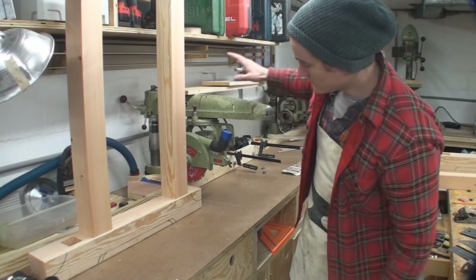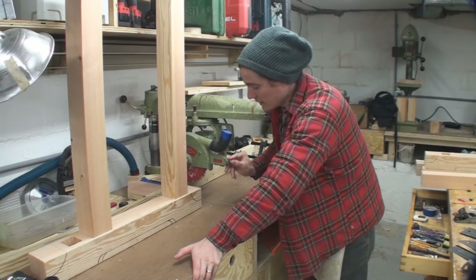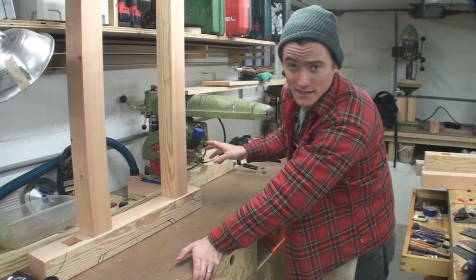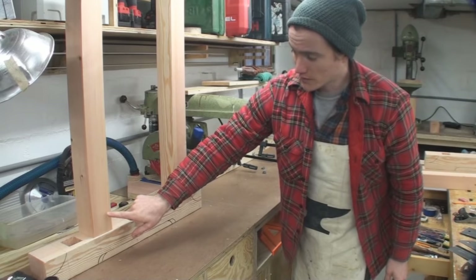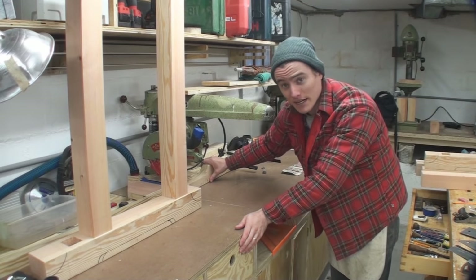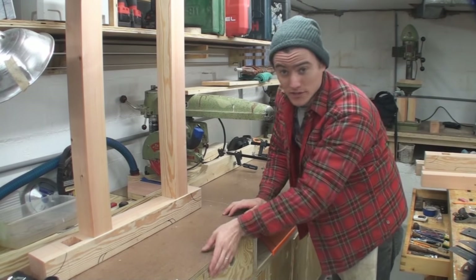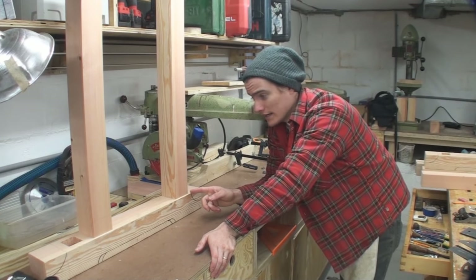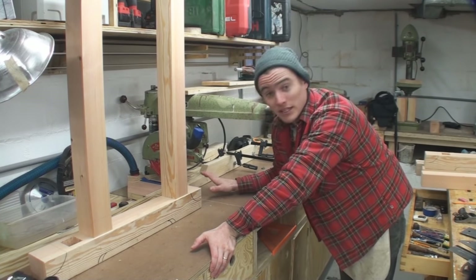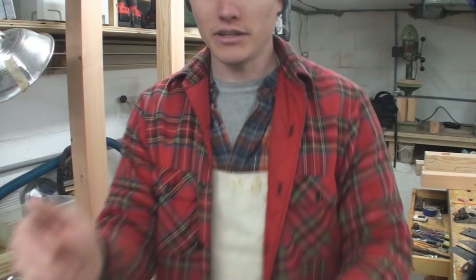I'm cutting these tenons on my radial arm saw. Not everyone has one of these saws, but don't let that hold you back. The way I'm going about it is it has a dado stack set up, and then I put a line on one of the legs marking 2 inches — that's the length of the tenon. I set up a stop so I can consistently flip the leg and slide it against that stop, doing the same thing on each of the four pieces. This gives me a really consistent and quick way to get tenons.